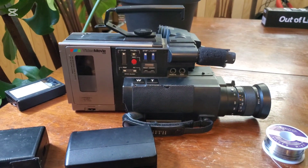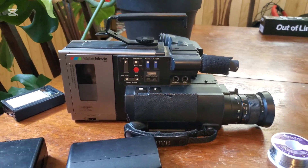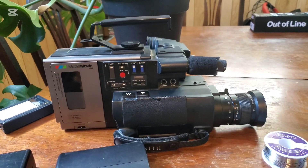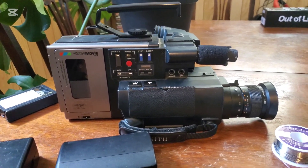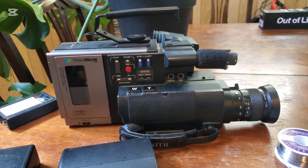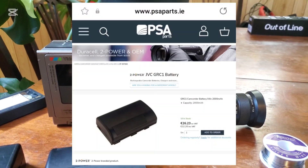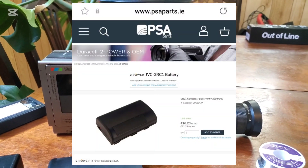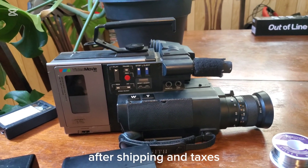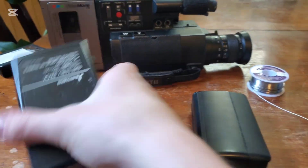This is my 1984 Zenith VM6000, which is a rebadge of the JVC GRC1 — a very popular camcorder. One of the issues with these is that it's really hard to find a battery for them. The only reliable source I can find is a site out of Germany, and unfortunately those are like $80 to get to Canada. So this video is about doing a battery rebuild for those.